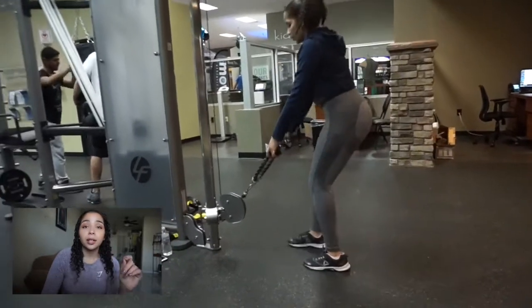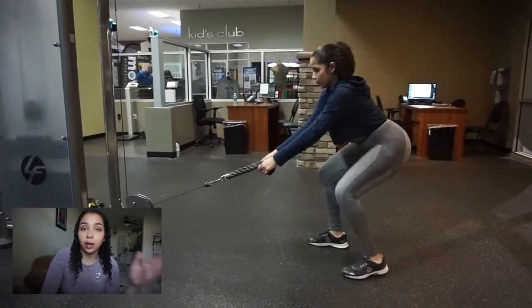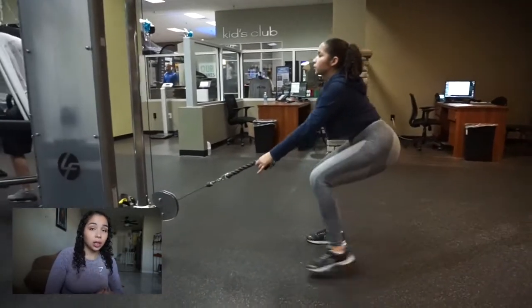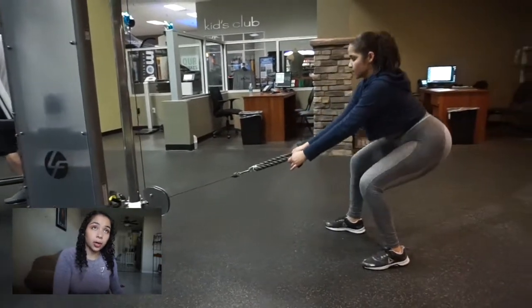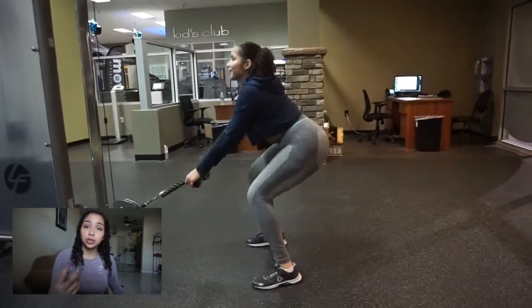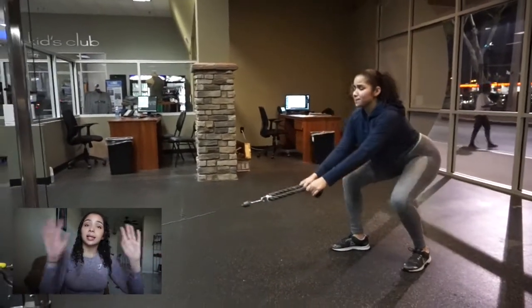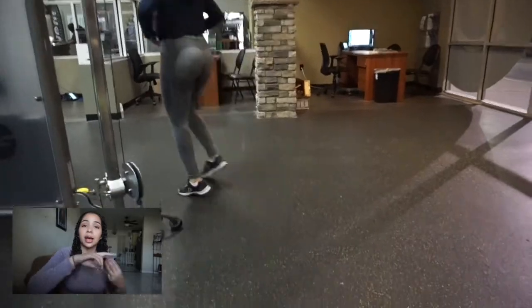We move on to what I call the crab walks on the cables because I don't know what they're officially called. You need to get low — really low. You're going to walk back getting low, then walk forward, and that is one rep. You walk back and forward again for two, and again for three. That is the entire tri-set, and you do three total rounds of it.